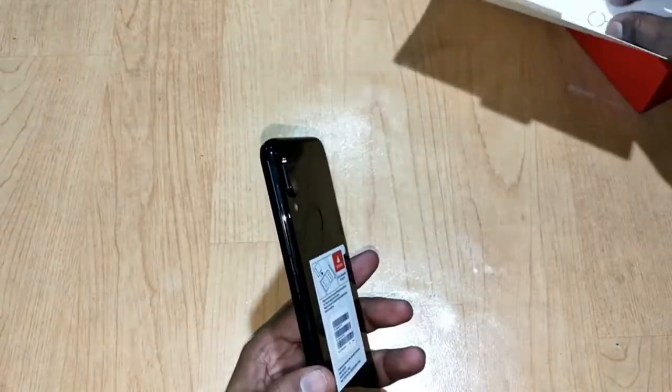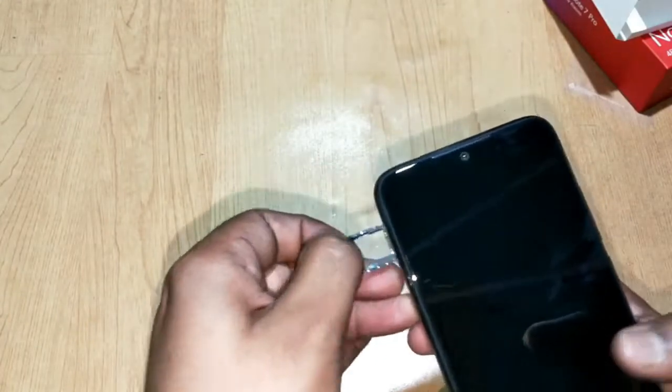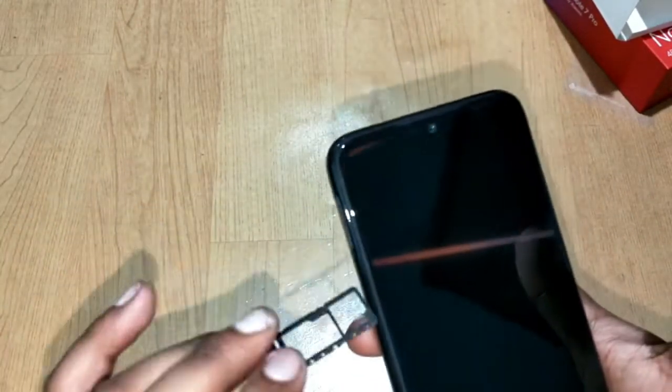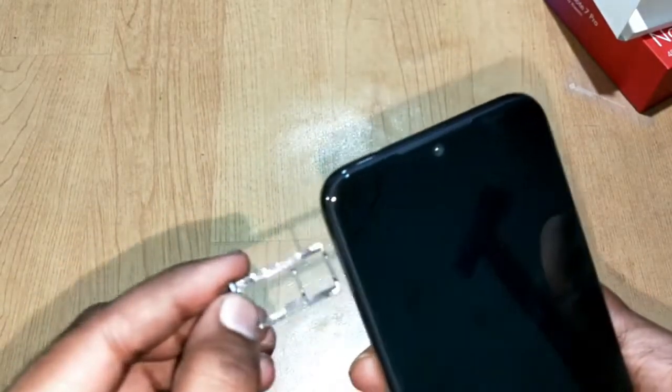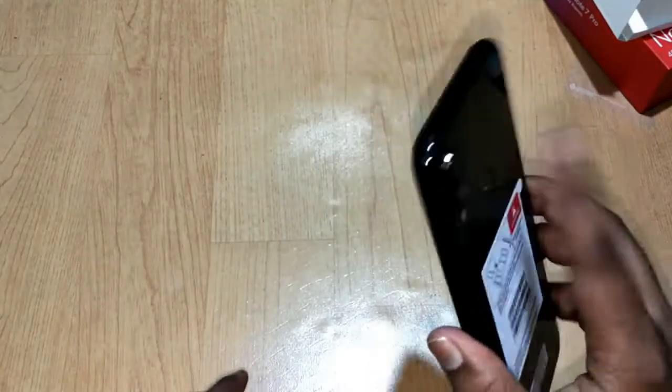Let's quickly check which kind of SIM tray we have — a hybrid SIM slot or a normal type. Here you can see it is a hybrid SIM slot where you can use two SIM cards or one SIM card and one microSD card. A triple card slot would have been more interesting.